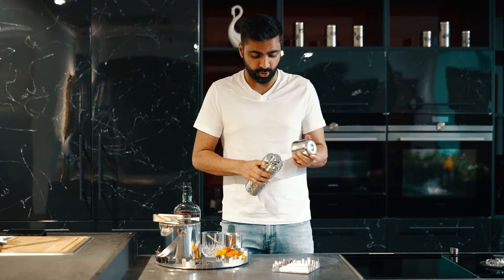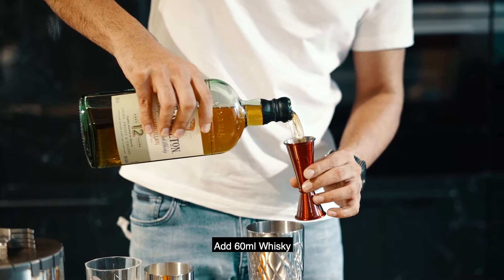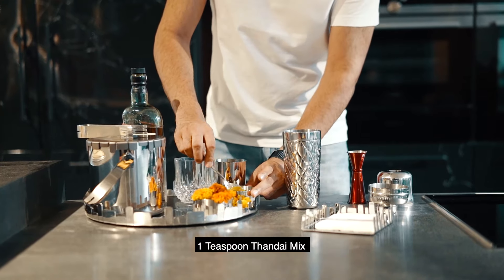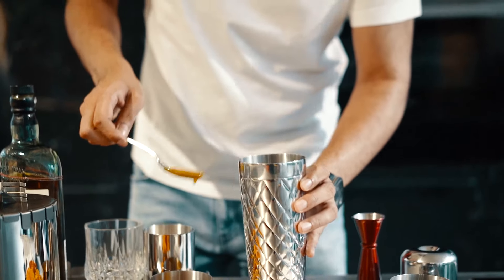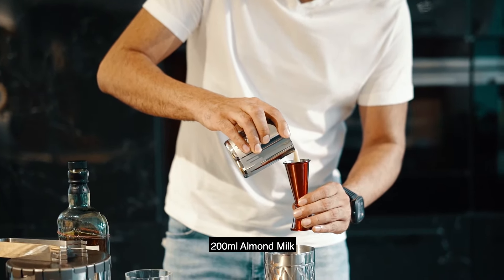So here I'm going to take the cocktail shaker, add 60 ml of whiskey, one big teaspoon of Thandai mix, and 200 ml of almond milk.